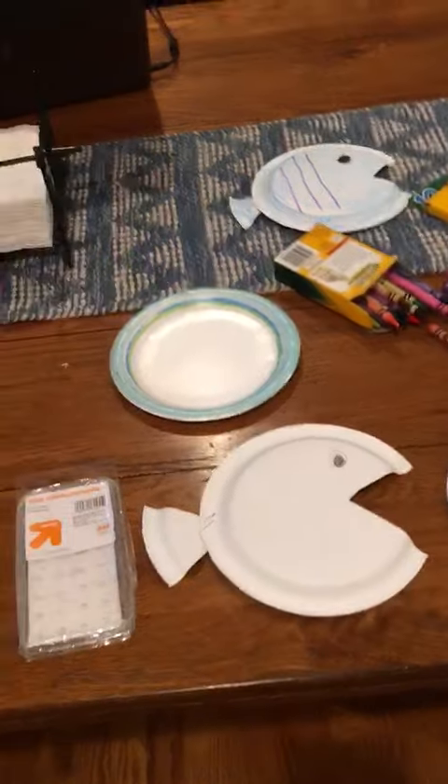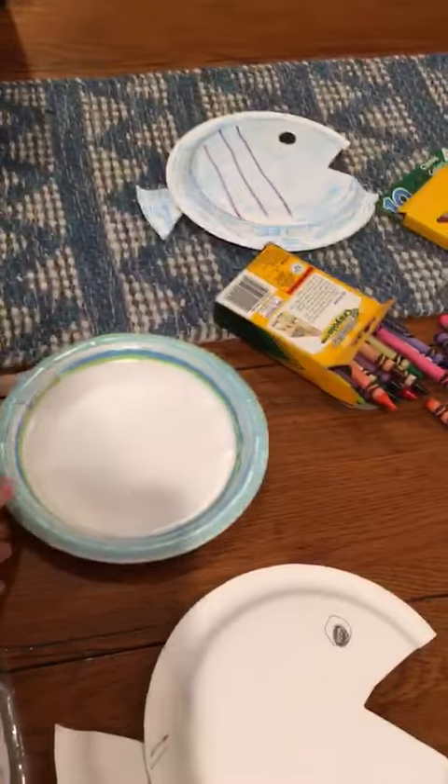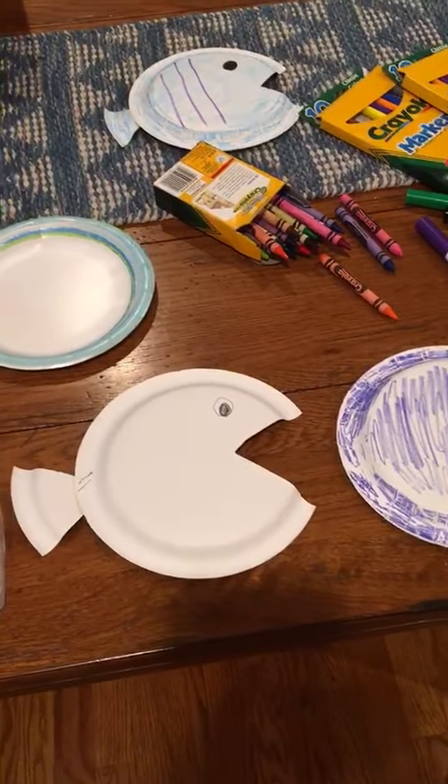Start with a paper plate. It can be a large one like this, or it can be a small one like this — whatever you have in your house. If it's colored you can use that, but the fun part of the project is coloring your fish in.